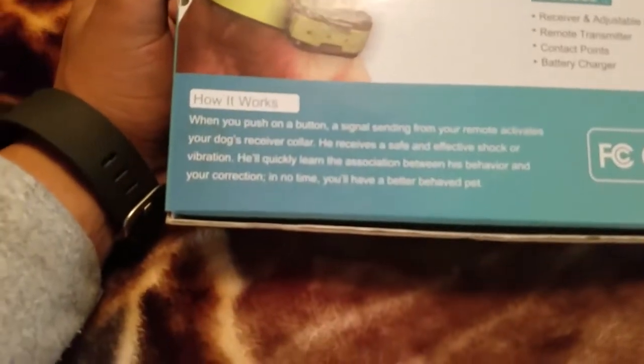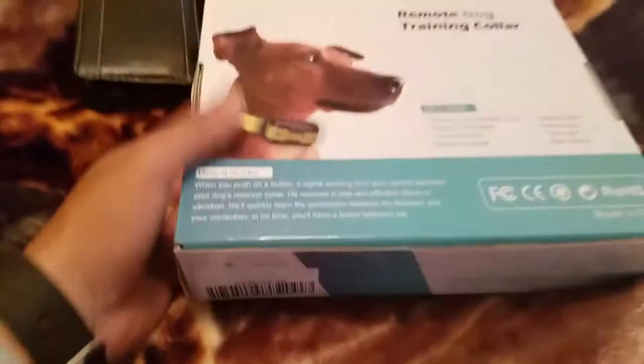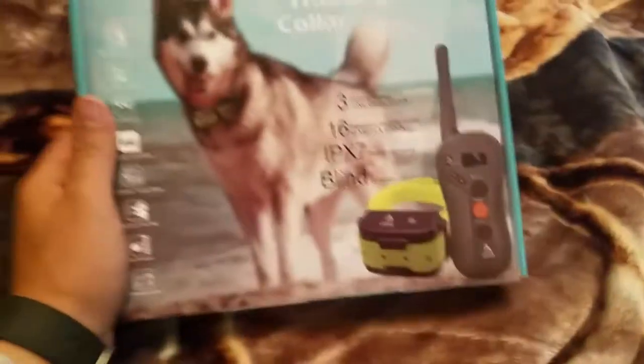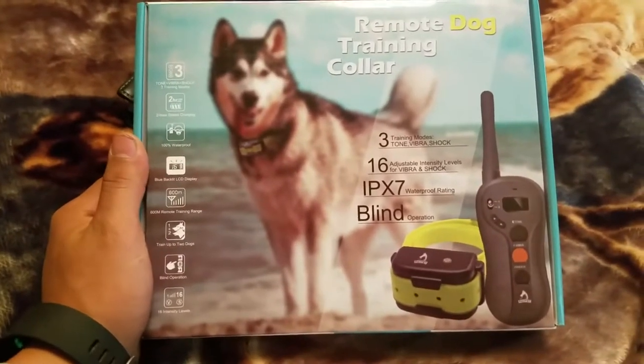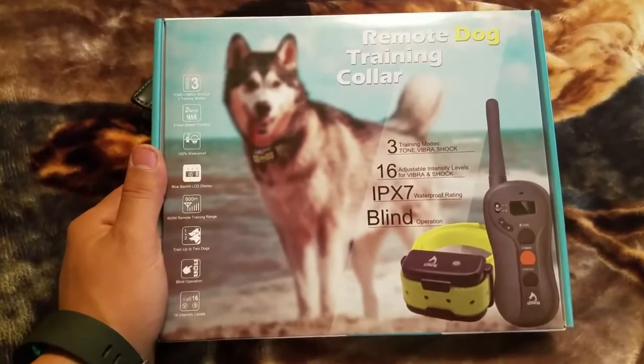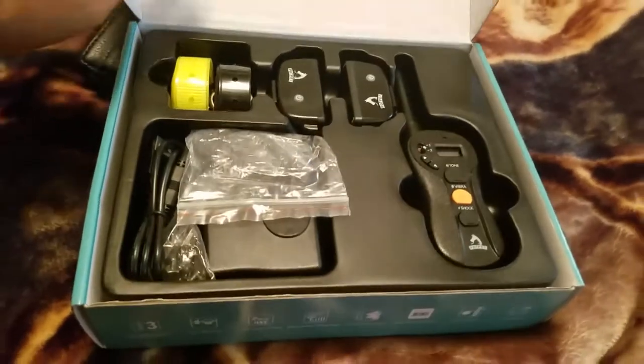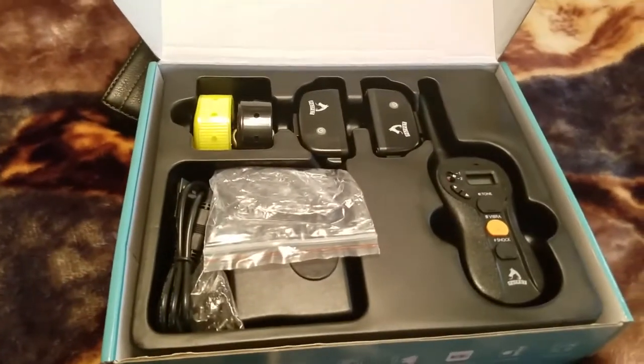When you push a button on the remote it activates your dog's receiver collar. The main reason I got this is it's a good deal on Amazon — my dog needed one for hunting. I don't know if this is gonna be a good hunting collar, but it comes in both yellow and black.